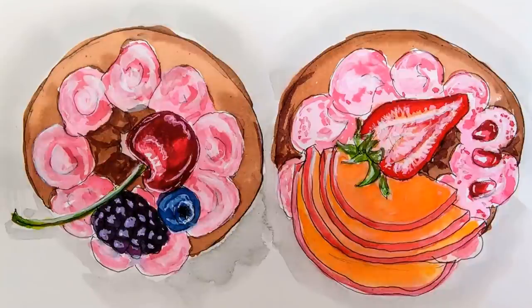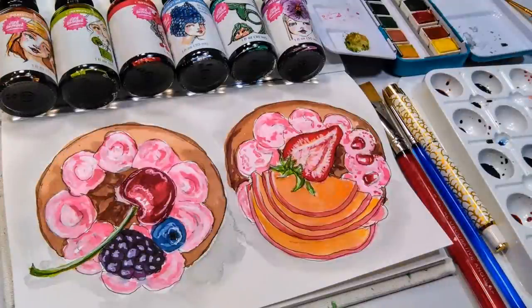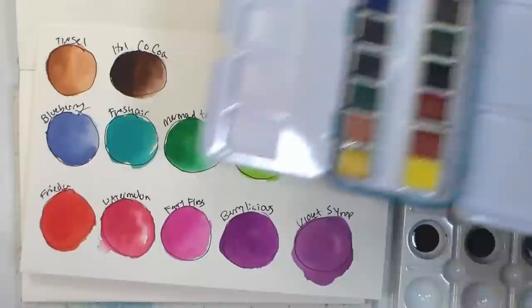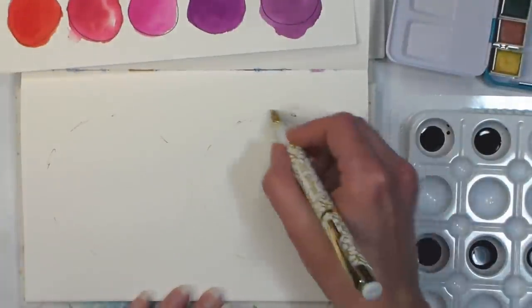Hi there, Lindsay here, the Frugal Crafter, with a surprise Inktober video. I know I've totally fallen off the wagon and been slacking off big time, but I've got one done today. I used the new Ink Credible inks from Jane Davenport, and I'm going to compare them with the mermaid markers and cross-reference them at the end of the video, in case you're interested.